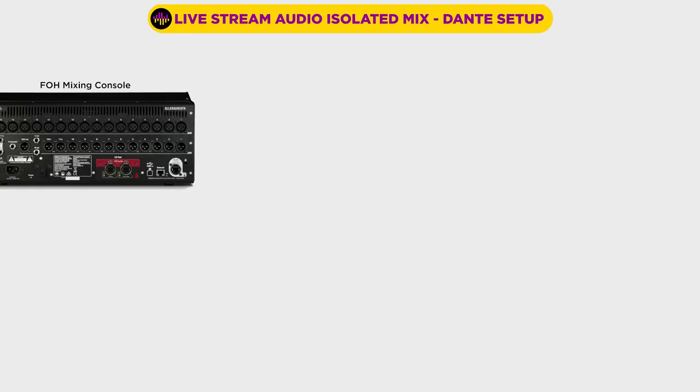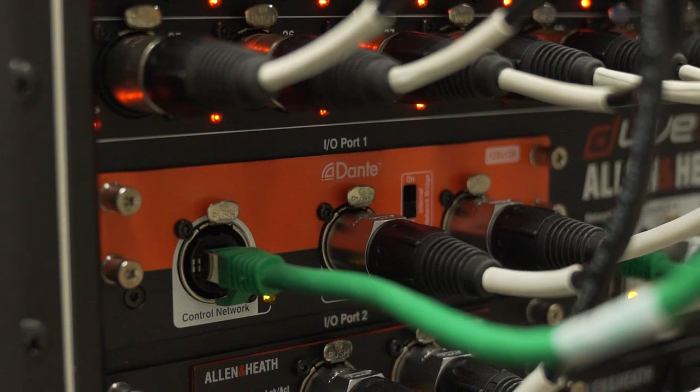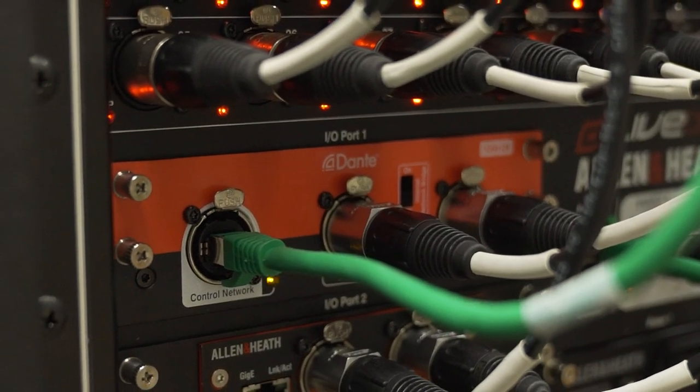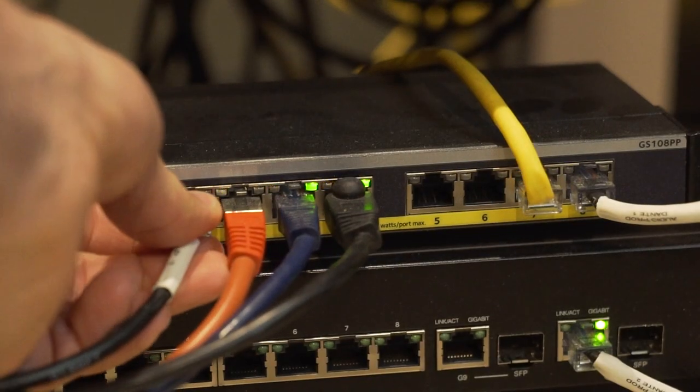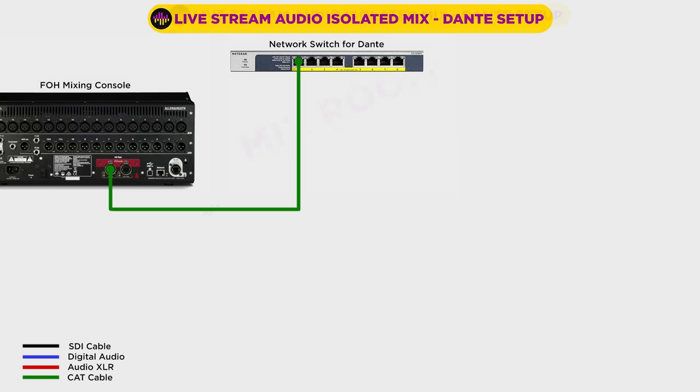Dante is a digital audio network — it's just a way to route channels of audio over a regular data network at really low latency. So the next thing we'll need is a networking switch to connect our equipment together. There are two requirements for this switch: one, it needs to be Dante compatible, and two, it needs to have PoE. Some of the devices we'll be using in our system need to be powered from a PoE switch. The connection from our front of house console to the switch is just a regular cat cable.